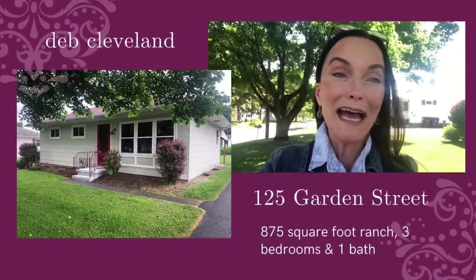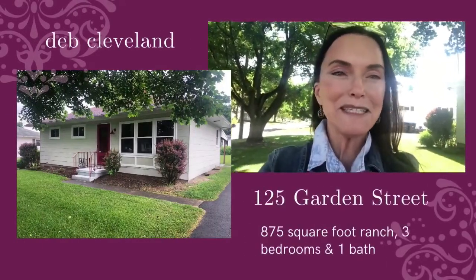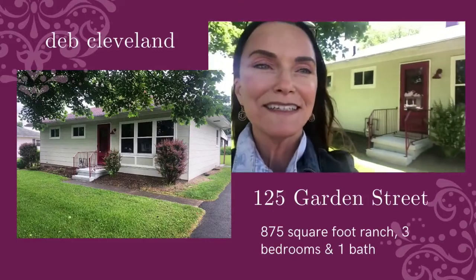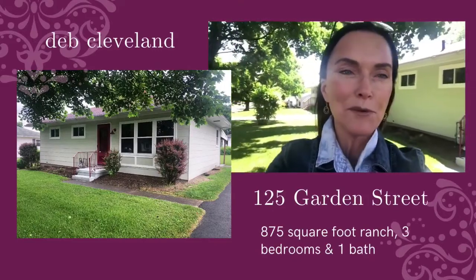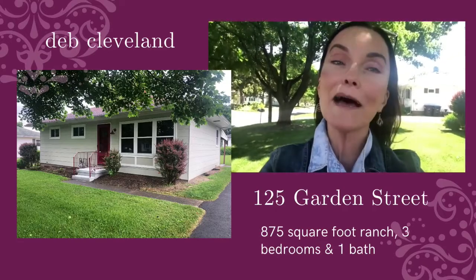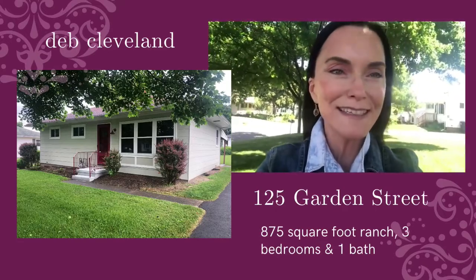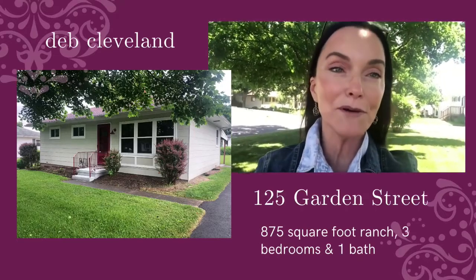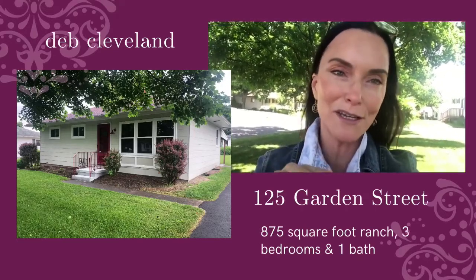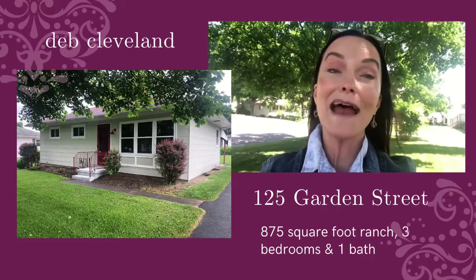Hey there, it's Deb, and I am standing outside of my most recent fix and flip. There it is — an 850 square foot ranch. I absolutely love doing ranches, and unfortunately there are so few of them that become available in this area, because once people buy them they stay in them forever.